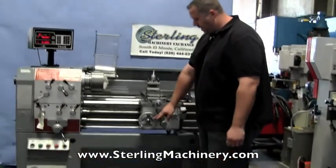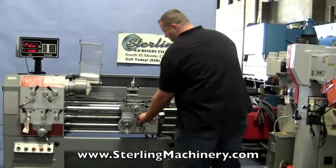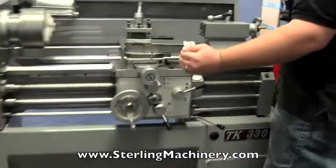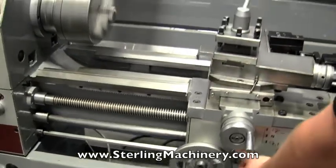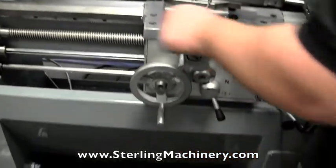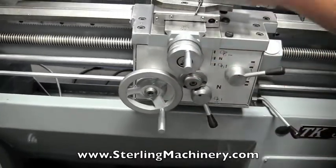As you can see here, right now we're feeding towards this way. When I pull on this lever, it's going to go ahead and feed the cross feed. I'll show you again — we'll go ahead and go back to this feed, and you can see we're feeding this way.